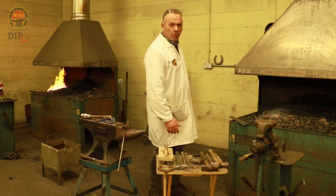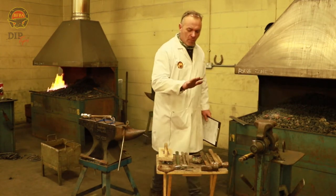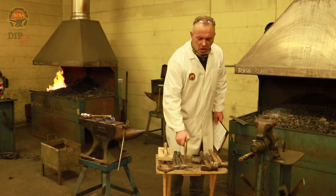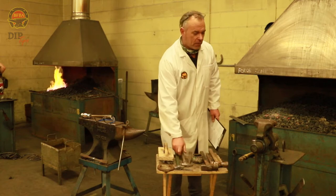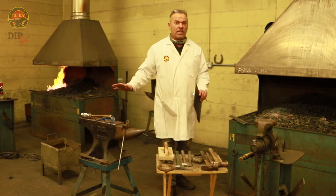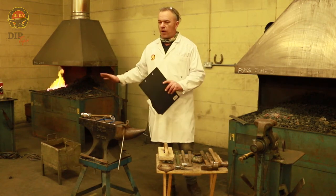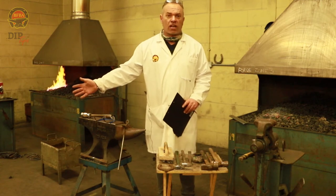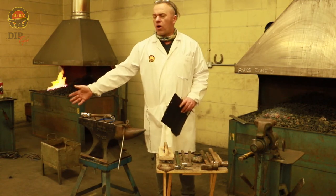He's got spare tools in the box behind him should he need them, but there's nothing worse than seeing everyone with all their spares because they can't find the tool they need to pick up. That's really important. His fire's all ready to go, it's ticking over, he's trimming his feet — everything's good to go for when he comes back and he knows where everything is. He's obviously got his vice close by and he's got what he needs on there.